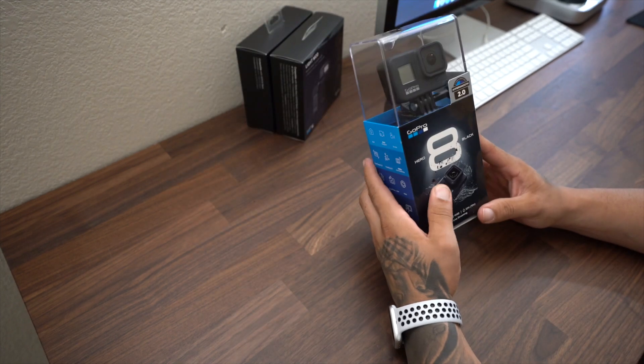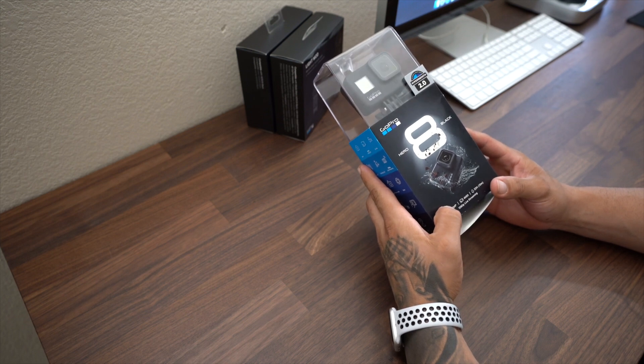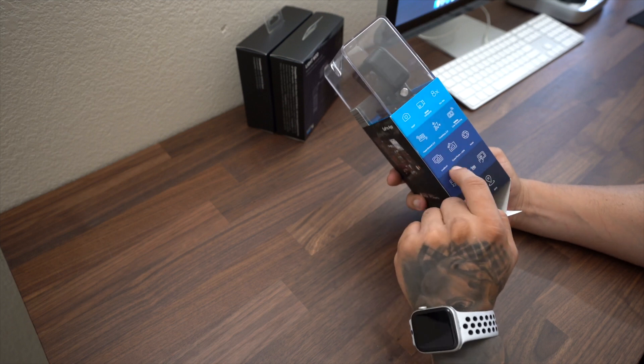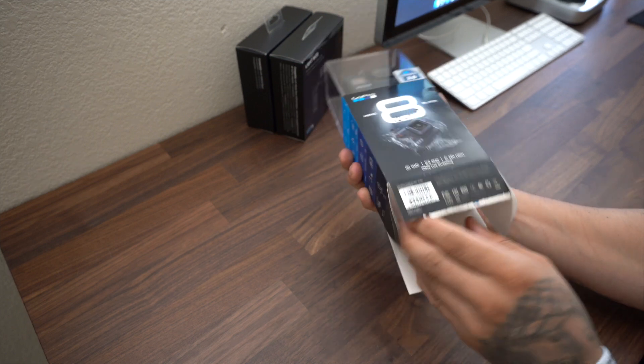Here we have it — pretty much standard packaging. You got a couple specs: 12 megapixel, 4K 60. On the side there are a couple other details as far as specifications as well. Let's go ahead and jump right into this.